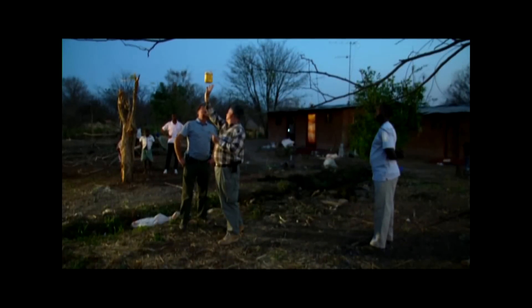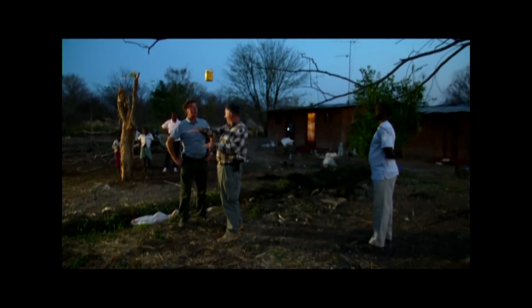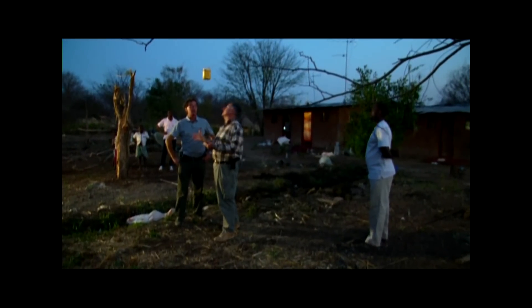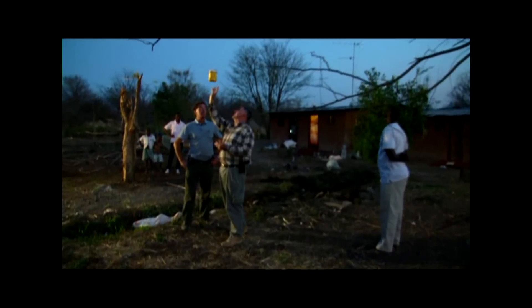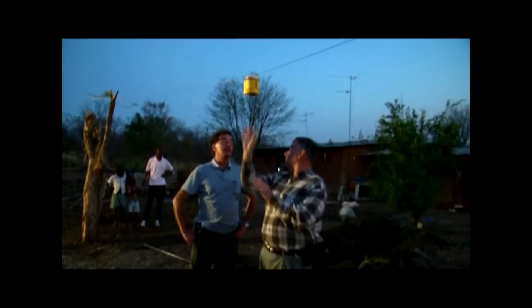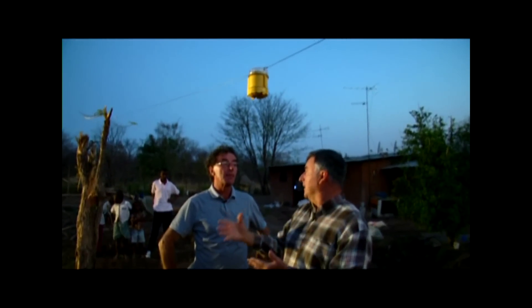Having it positioned up high like that with elephants, I think, is a wonderful idea. Back in Australia we would only mount it at about this level, because we had nothing like elephants to worry about back home. But the concept is that the varying light between the blue and the white gives the appearance that there's movement in the area — that there's somebody walking around with a flashlight.